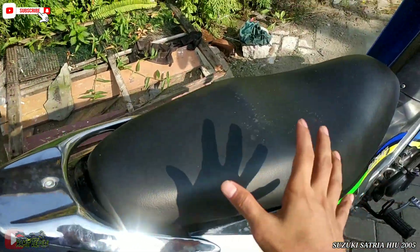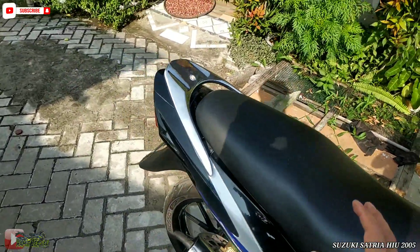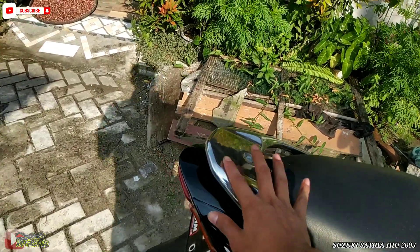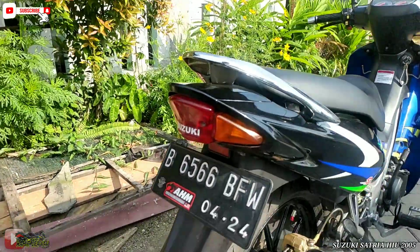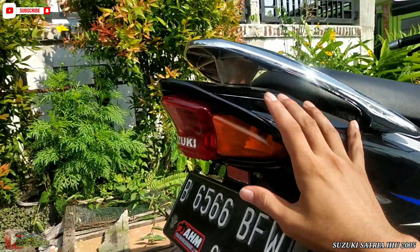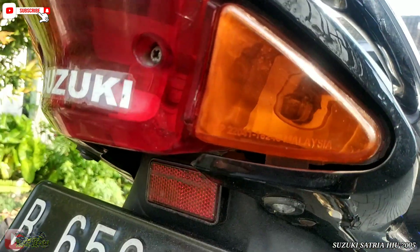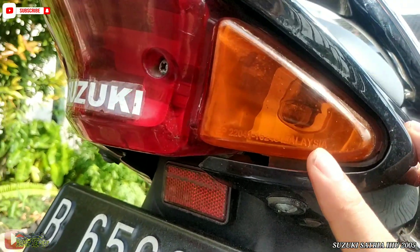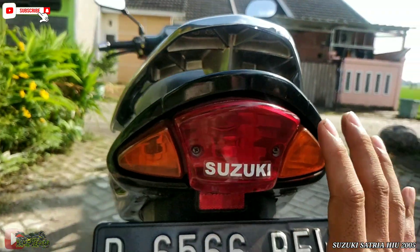Ini untuk joknya ya guys. Seperti ini, masih mulus juga. Untuk bagel, masih chrome, mulus. Kita lanjut ke stop lamp belakang ya guys. Seperti ini, dia masih orinya juga. Ada tulisan Malaysia-nya guys. Ini kiatannya guys, Malaysia. Tulisan Suzuki-nya juga masih. Seperti ini.